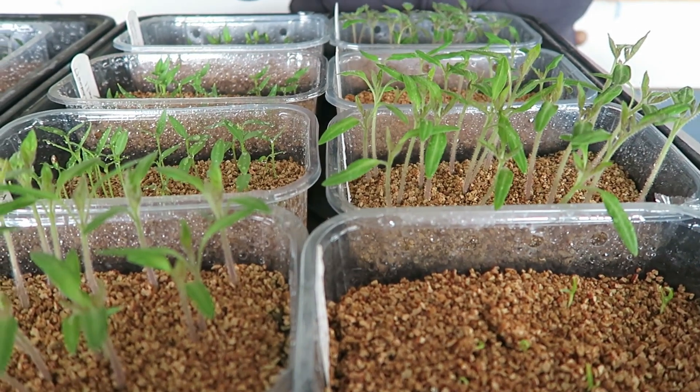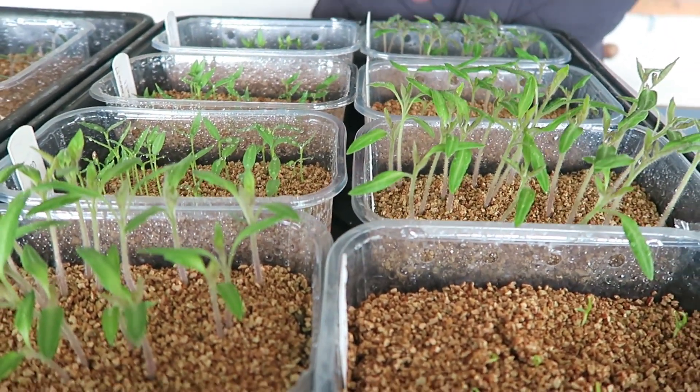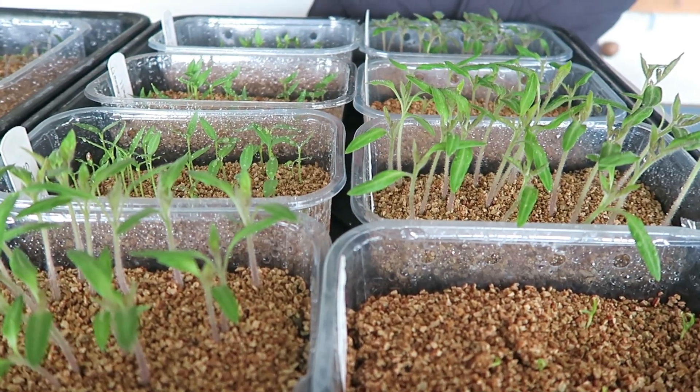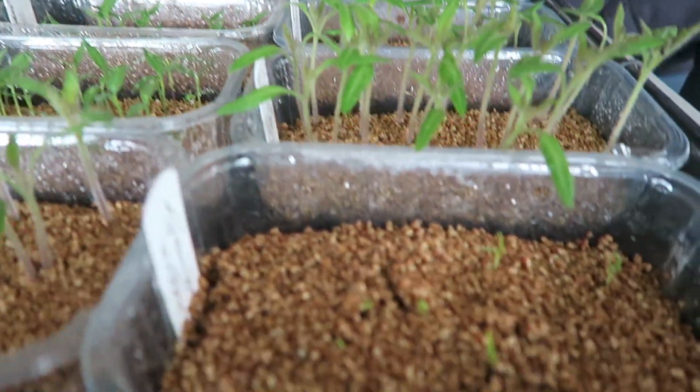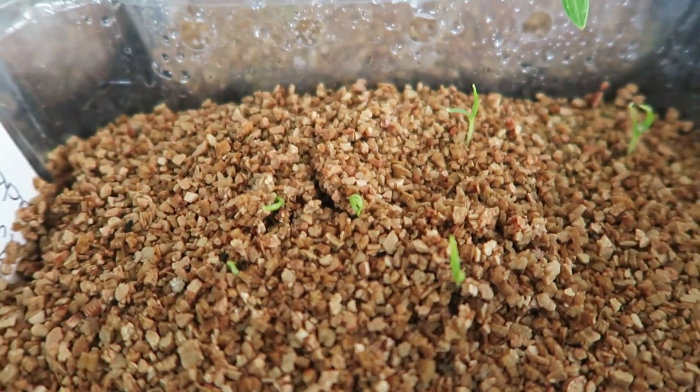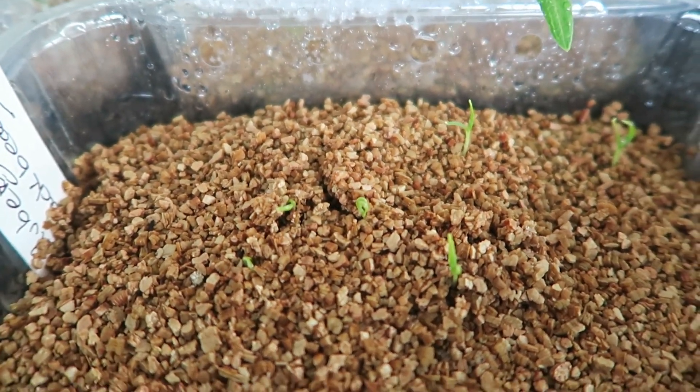Those two trays — I might just have to pot those up before too long, else they'll be stretching too high. We do have the light on for a few hours now. These in here are the aubergines — Black Beauty — they're germinating well.